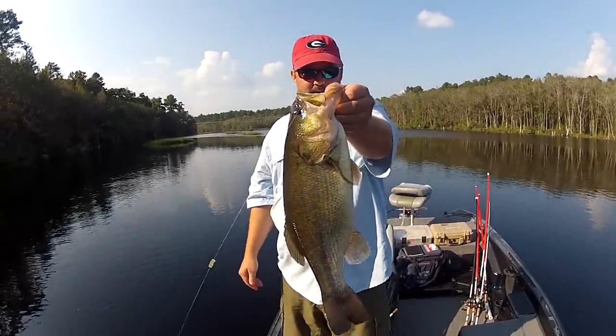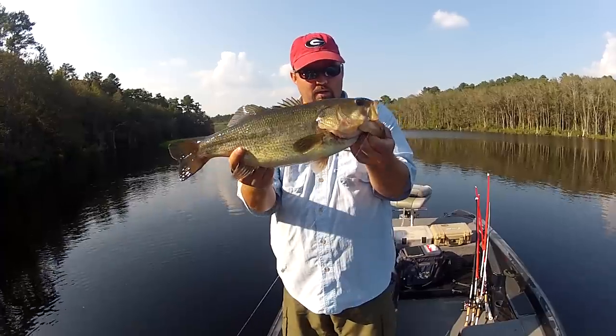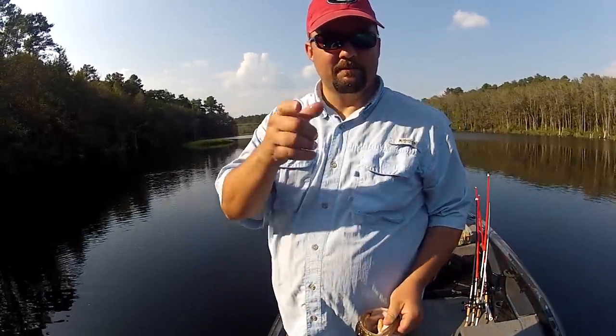Get them out of the water, take a nice picture. Make sure you're holding it vertical like this — you can hold it up like that — just don't torque their mouth, or support their belly if you're holding it that way. And like I always say, visit BassResource.com for the answer to all your questions about bass fishing. Have a great day.